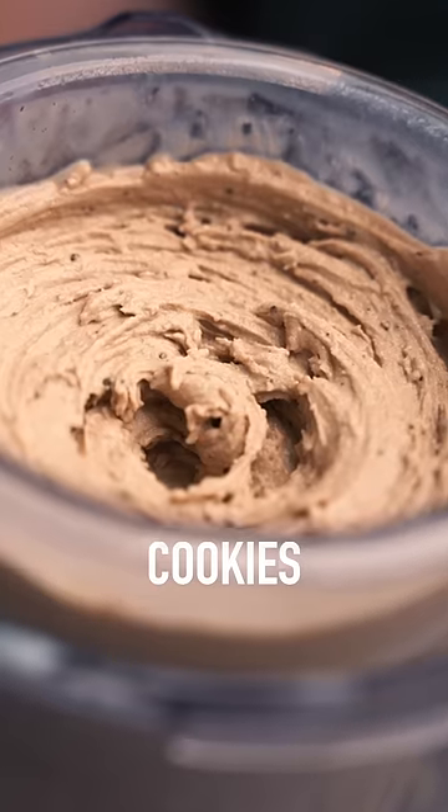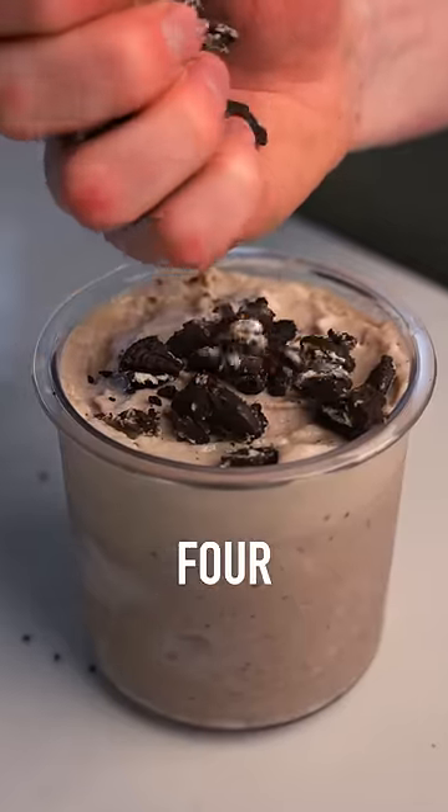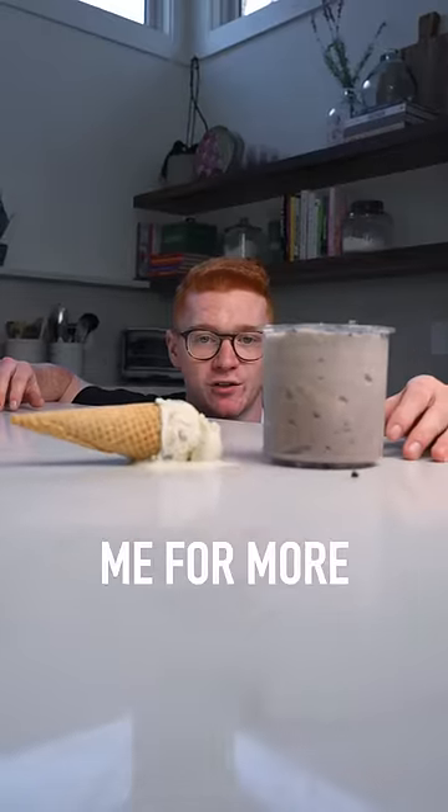And now you've got a zesty little cookies and cream recipe. Top that thing with four extra crushed Oreo minis. And next time you think ice cream is a cheat meal, think again and follow me for more.